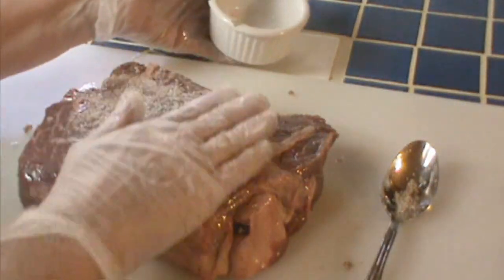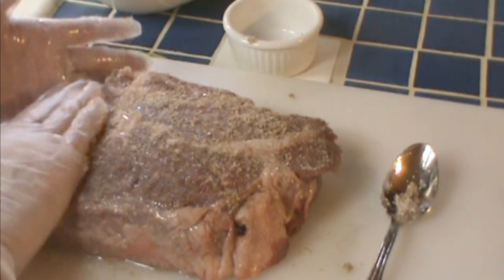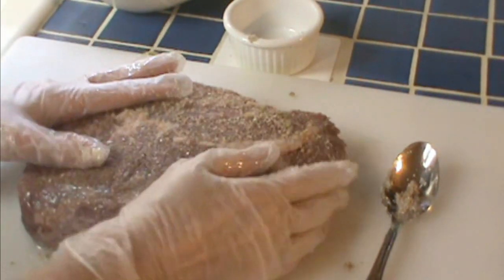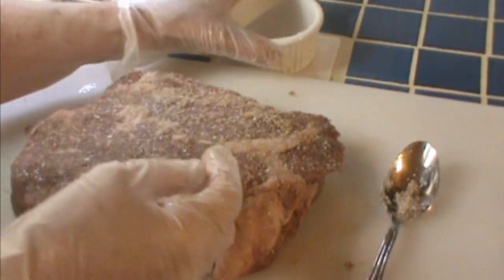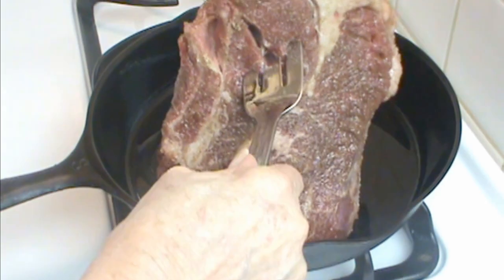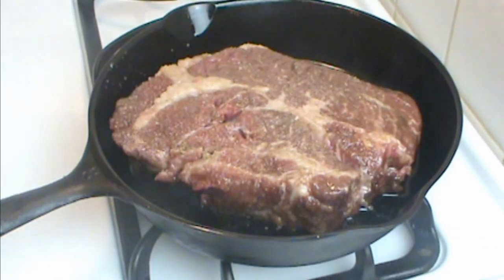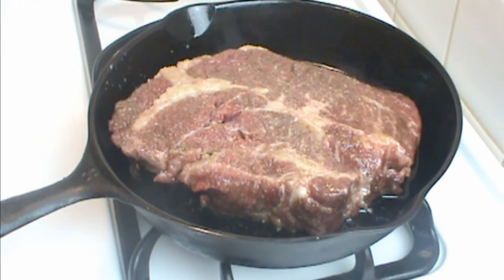Use more salt than you think you need. Folks are always asking me why their roast beef is dry, and my guess is you didn't salt it before you cooked it. Salt helps the outside caramelize and form a crust, which holds in the moisture. I have the skillet here that I'm actually going to cook it in — if you're using a crock pot you'll need to use an extra skillet.